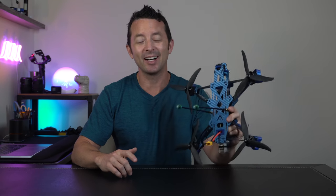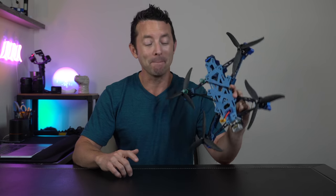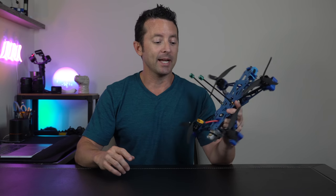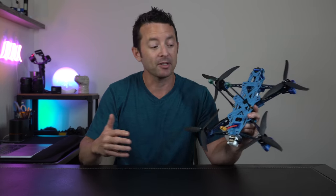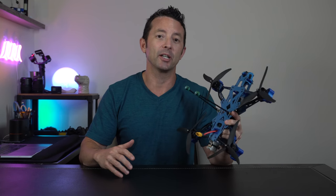All right, everybody. The AOS 7 is done. It's been built, it's been flown, it's been tested. This thing is amazing. Super lightweight, it's definitely a floater. You can even do freestyle with this as well. Like I've never had a seven inch, so I can't compare this to anything else. But for my first seven inch, I'm very happy with this build here.